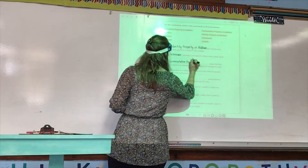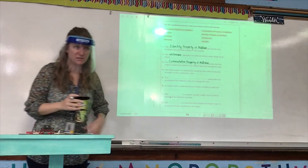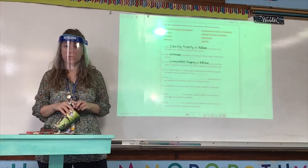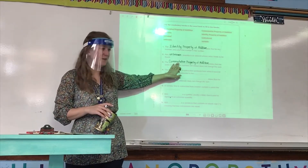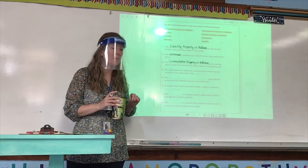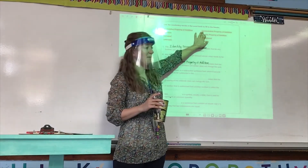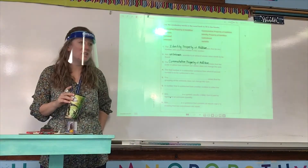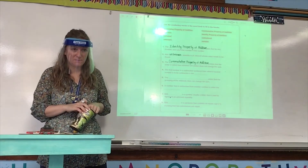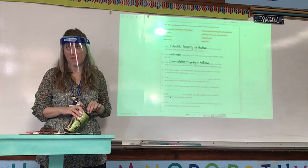Commutative property of addition. If you spelled any of these words wrong, you can add the letter in on your review — you don't have to redo the whole word. But if you have the correct term and just misspelled it, you need to fix it on the review, not your extra sheet of paper. If you misspell a word from a word bank you will lose half a point, because the word is right there. That includes today with this review.